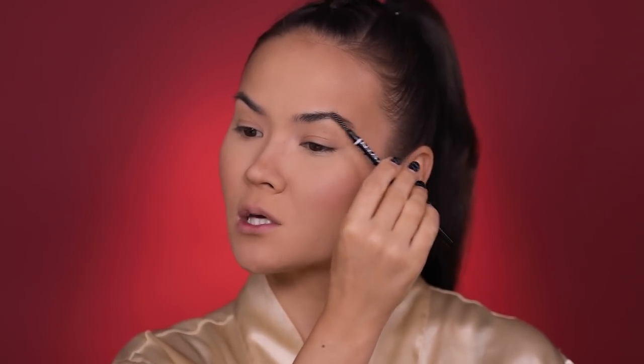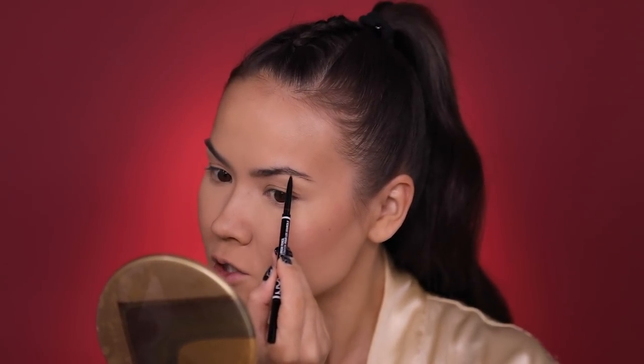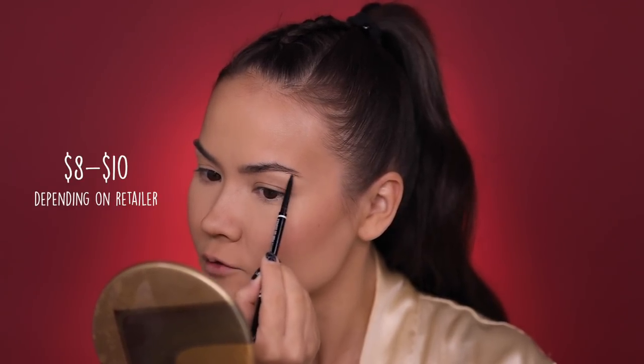Brow time. I'm using the NYX Micro Brow Pencil in the shade Espresso. I'm first using the spoolie to brush out my brows, and then I'm gonna draw fine little hair strokes throughout the width of my brow. It's comparable to Anastasia Beverly Hills Brow Wiz as well as Benefit Precisely My Brow Pencil. I love the price and I love the quality. I'm going for a natural, clean, chiseled, pretty brow today.